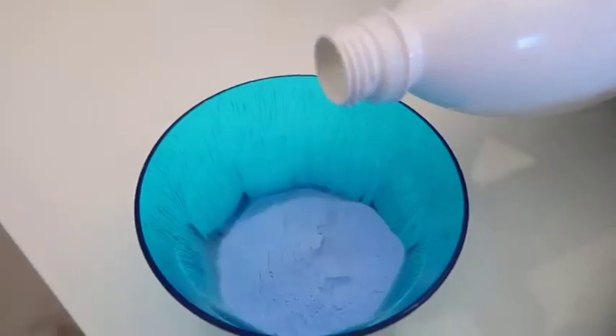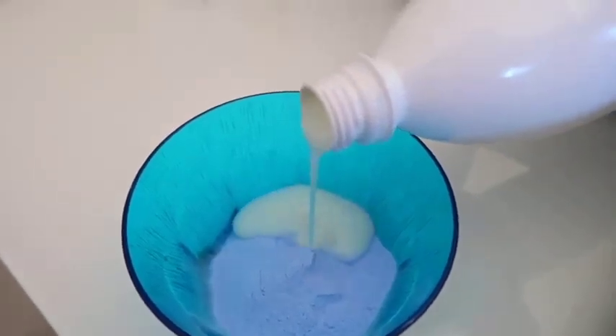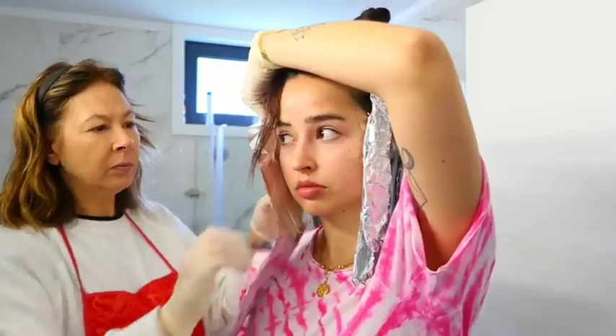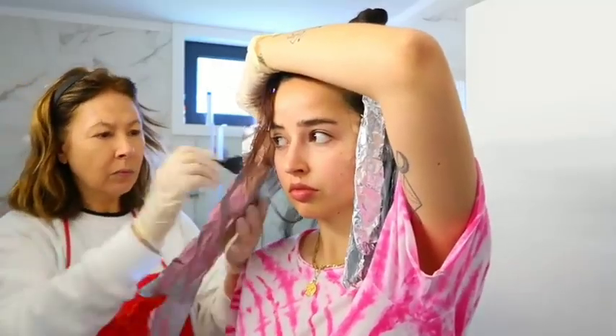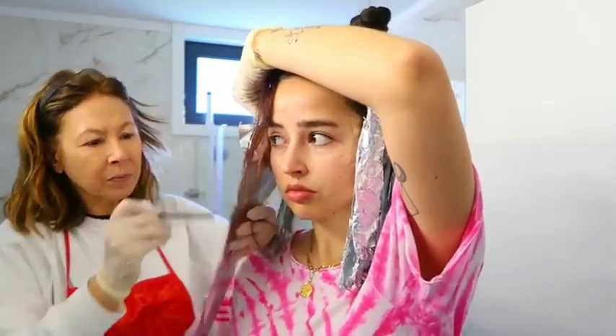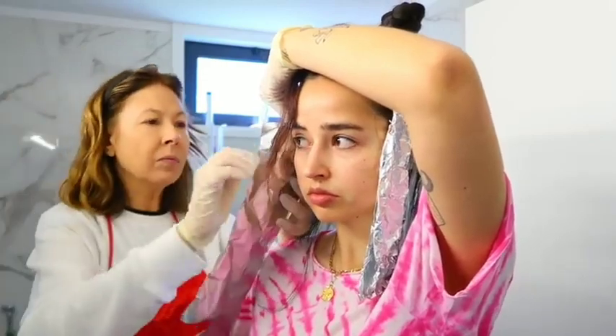I'm going to apply it first like one inch below the roots, and I'm going to leave it for about 40 minutes and then apply it to the roots and leave it another like 10 minutes, because the roots always lighten up first. So we decided to wrap the small portions of hair in foil, just to warm the hair and get the bleach to work faster.